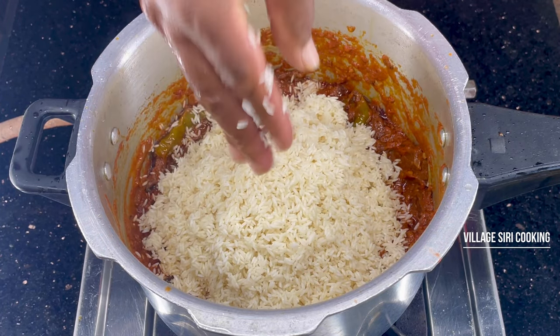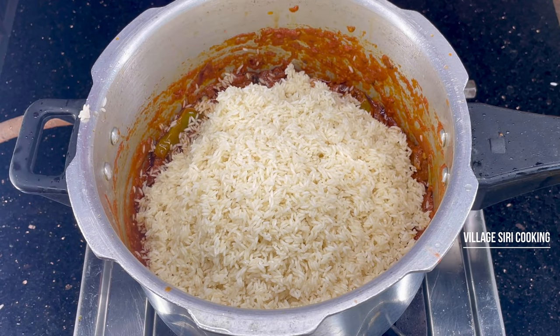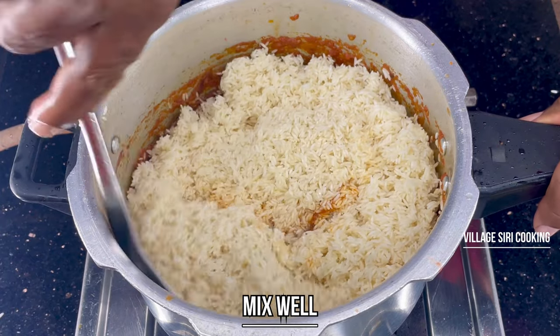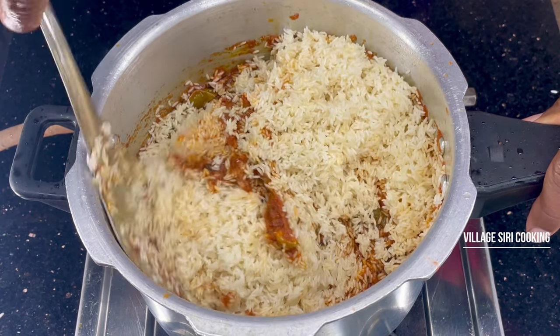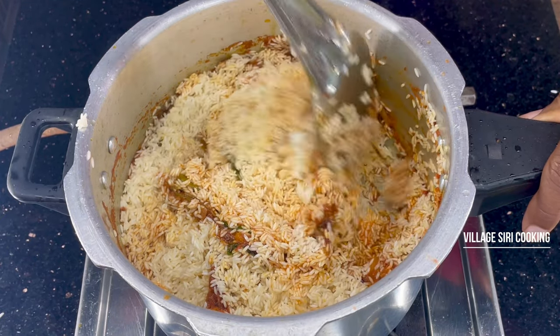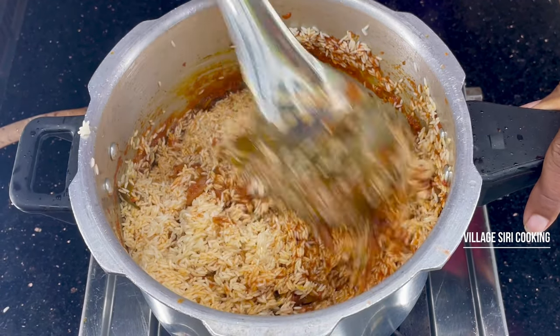I will mix two glasses of rice together. I will mix it in the first place, then mix the same in medium flame.